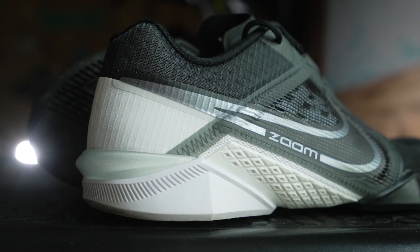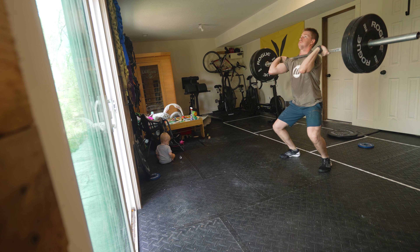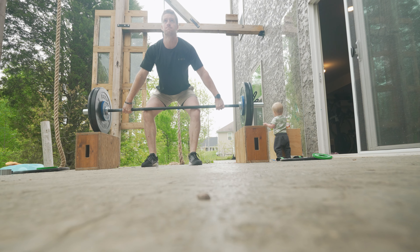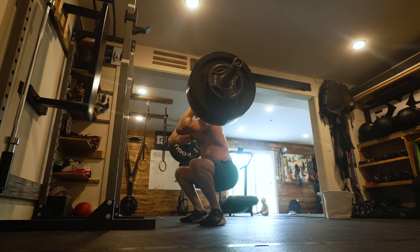The outsole has the flares that have become pretty standard on all Metcon variations the past couple of years, and I love the stability that it adds to the shoe. I've done some lifting in these and they're stable and they feel pretty flat — I wouldn't have any trouble lifting heavy in them at all.